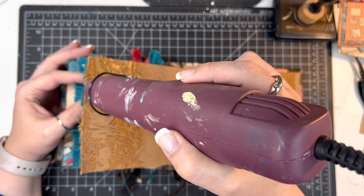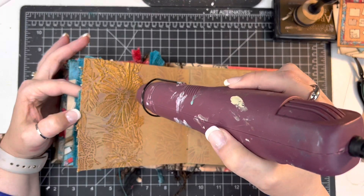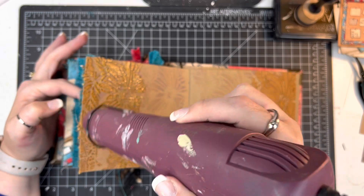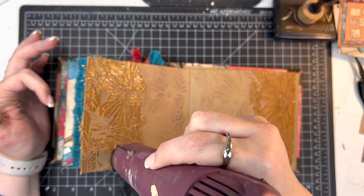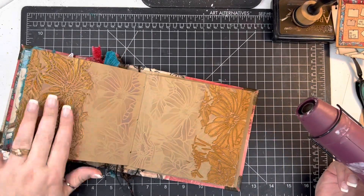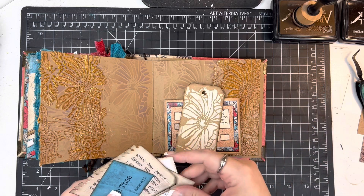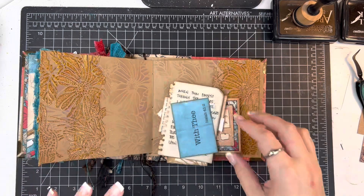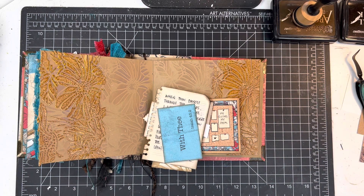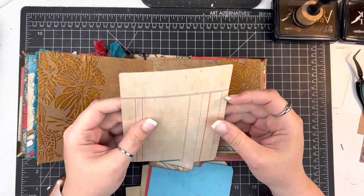You just want to make sure that your texture paste underneath is dry. If not, it can bubble up — which if you want that look, that's totally something you can do for extra texture, but I didn't want to take away from the design of the stencil. So I waited to make sure the texture paste was really dry. As a side note, one way to check is if you feel the back of the paper and it feels cold, it's not dry. Just let it sit some more and you'll be able to feel the difference.